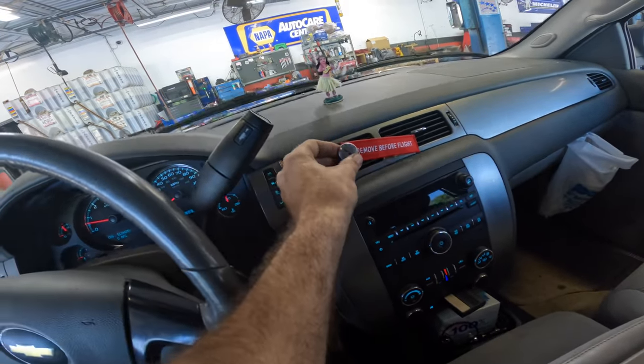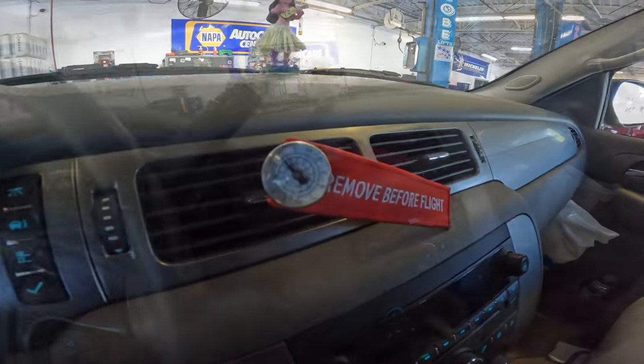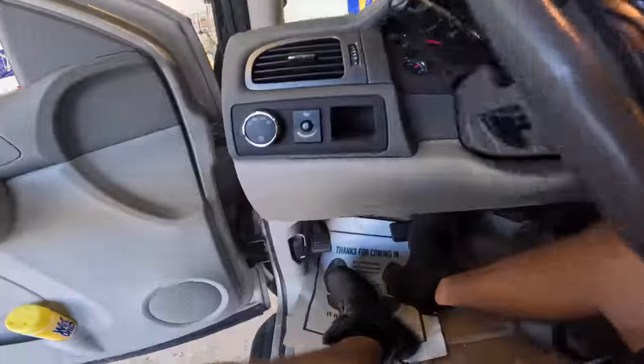First I'd like to probe the vents to see what kind of temperatures we're getting in the cabin. While the thermal meter is settling in, let us pop the hood and connect the machine to the service ports.